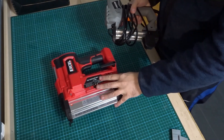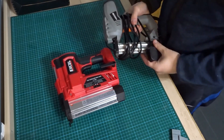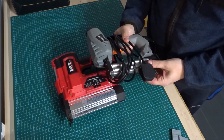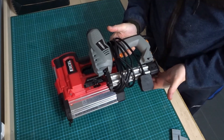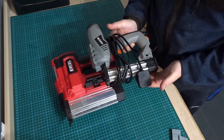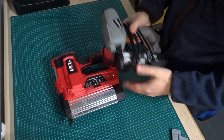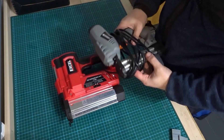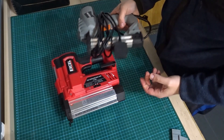I bought this cordless nailer to replace my older corded nailer. The corded one does an okay job but sometimes it just won't sink the nails below the surface of the wood, so I'm thinking this might have a bit more power. Only time will tell, but I will be keeping the old one as a backup.